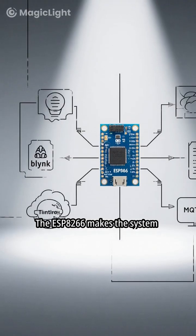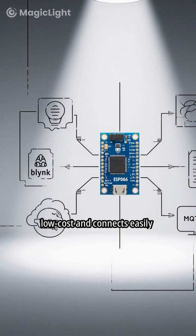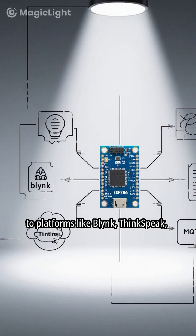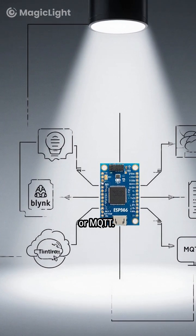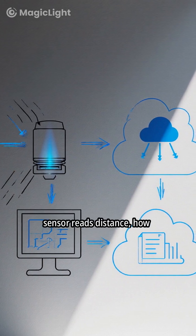The ESP8266 makes the system low-cost and connects easily to platforms like Blynk, ThingSpeak, or MQTT. This short explains how the sensor reads distance.